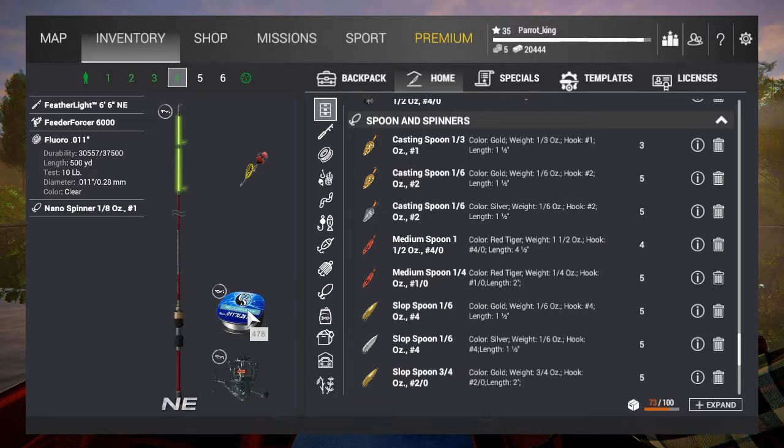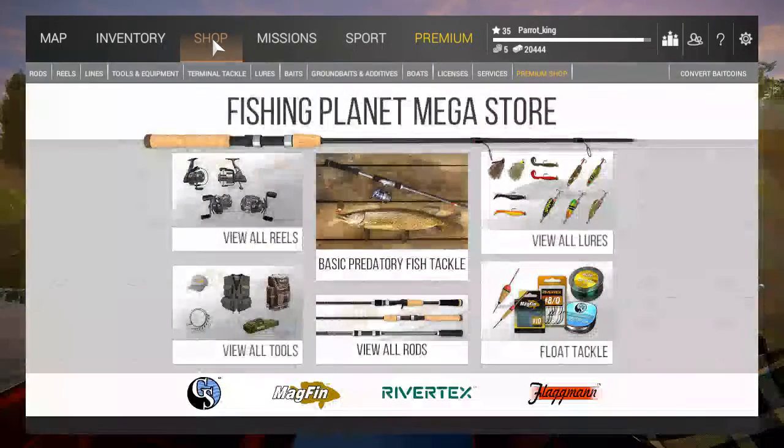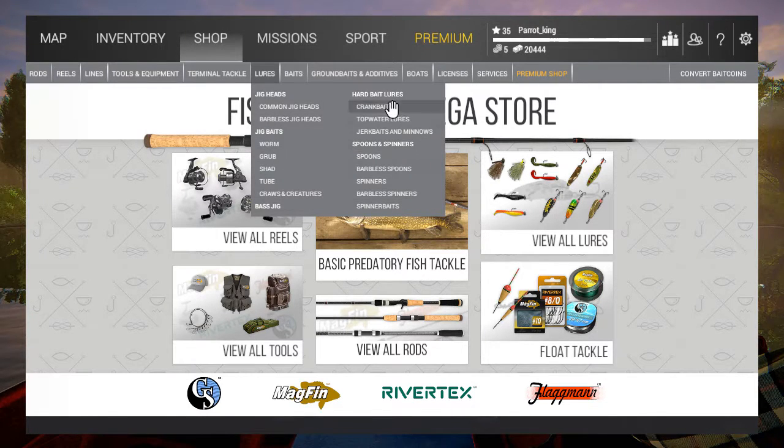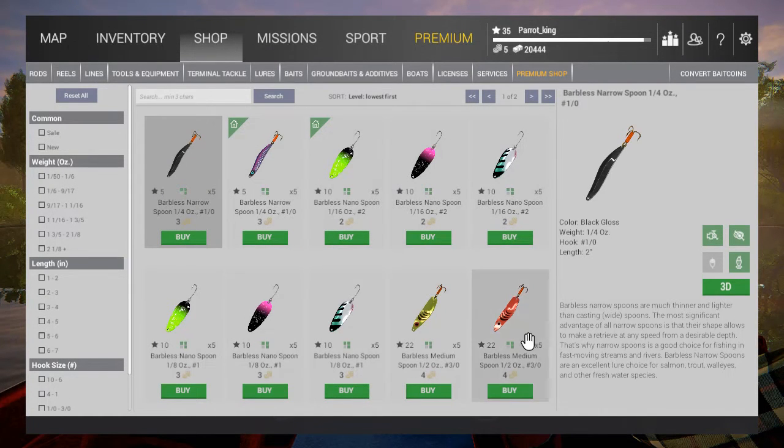Going into the next topic: bait coin, and what to spend your bait coin on. Tools and equipment — any of these — are really important because you're going to have them for a while. Also buy lures with bait coin — super important, because barbless lures can only be bought with bait coin. Keep that in mind: if you want to complete a mission, you may need a barbless lure, and not a single barbless lure costs money — it costs bait coin.